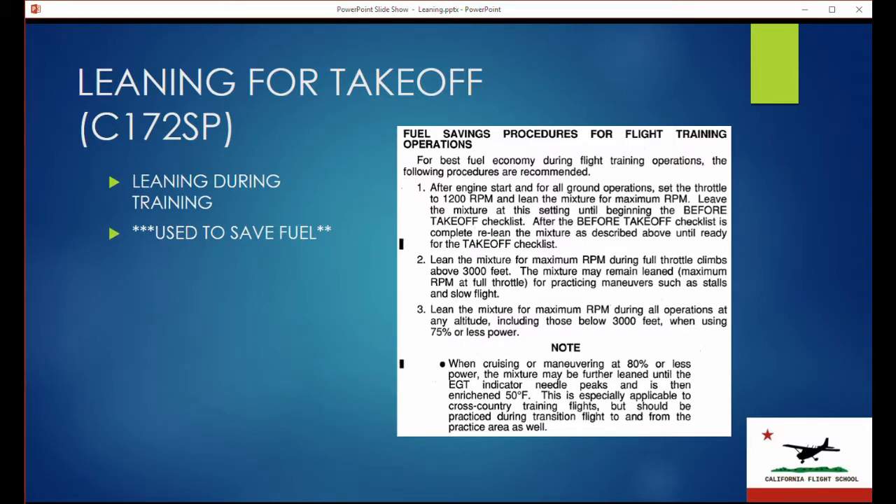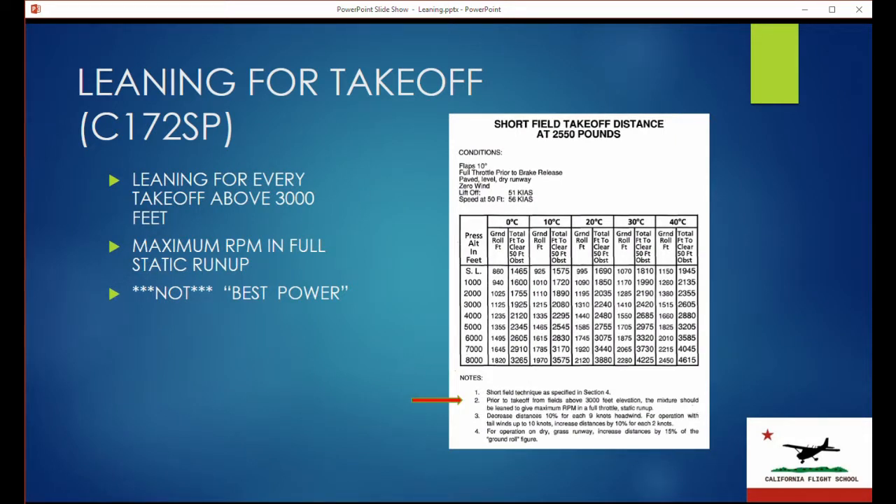These training procedures are mainly used to save fuel. The actual takeoff table in your Cessna pilot's operating handbook does mention that prior to takeoff from fields above 3,000 feet elevation, the mixture should be leaned to give max RPM in a full throttle static run-up. So the checklist we have is wrong — that term does not belong in the checklist, and does not belong where it is. You do need to sticker that up. That procedure is explained elsewhere as shown, and that's basically how we want you to do it. Much appreciated.